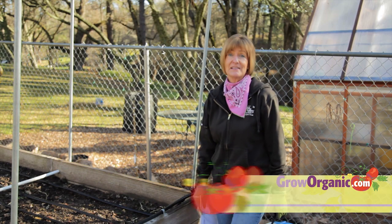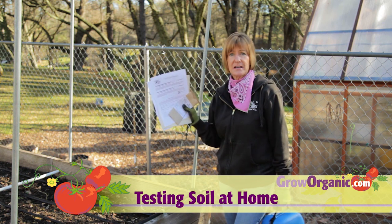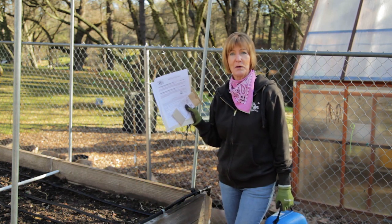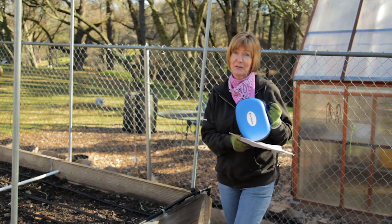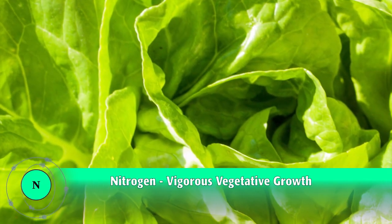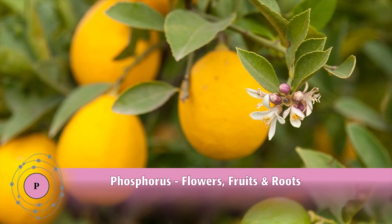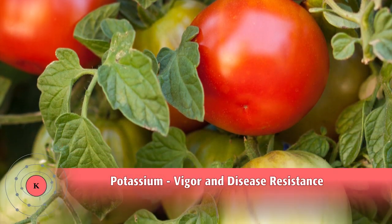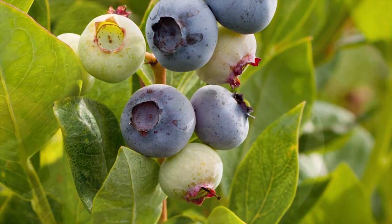Testing your soil is an important part of growing happy, healthy plants. Laboratory testing is really the most accurate way to test your soil, and it should be your starting point. But home kits are a great way to monitor the effects of your fertilization. The main nutrients plants need are nitrogen for vegetative growth, phosphorus for root and flower development, and potassium for vigor. Soil pH is the fourth important measurement because it determines whether or not a plant can use the available nutrients.